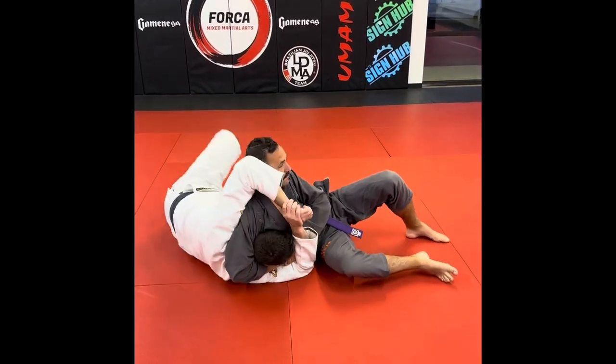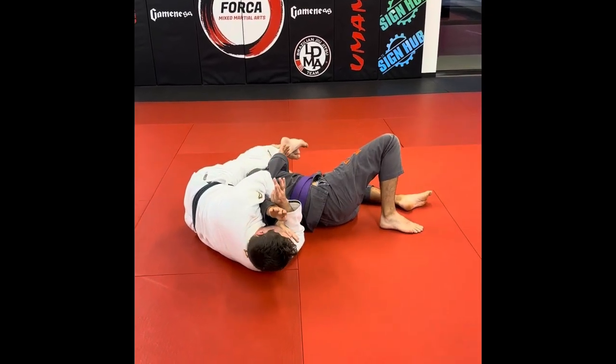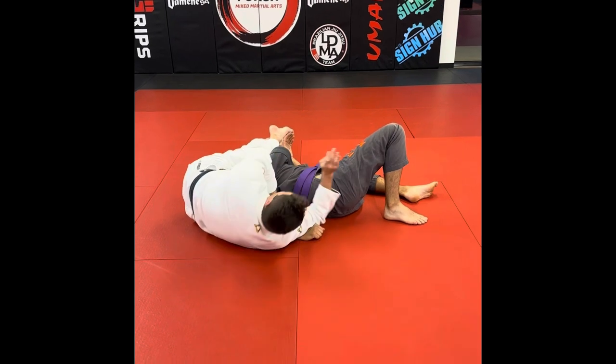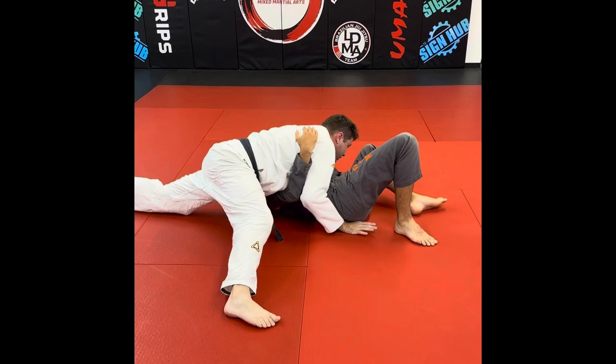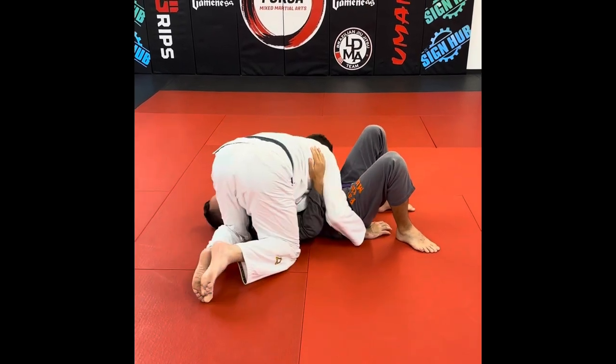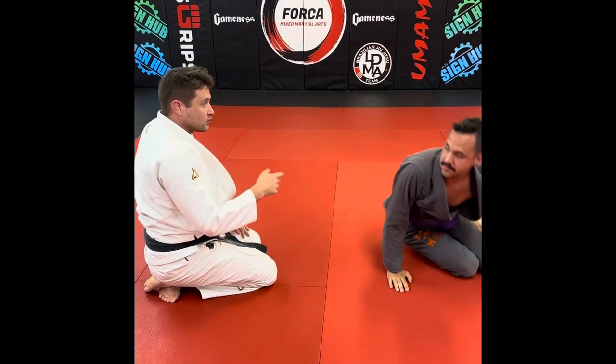Let's do the leg scissor again. From here, when you break this — looking for that choke — if the choke's not there and you don't feel it on his neck, look what I'm trying to do here; come up into the cross box. Does that make sense? Let's work on that one, two.